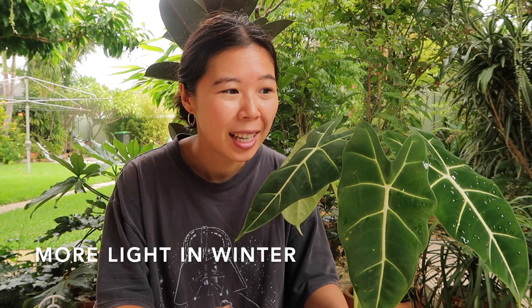It does need a little bit more light over winter, so if it's still growing and hasn't gone into dormancy, make sure to give it more light then as well. The leaves will also turn depending on where the light source is coming from, so if you don't want your plant to look a bit lopsided, make sure to rotate it. I personally don't mind if plants become a little lopsided — I think it gives them more character.